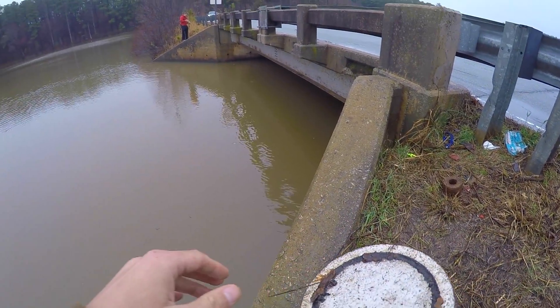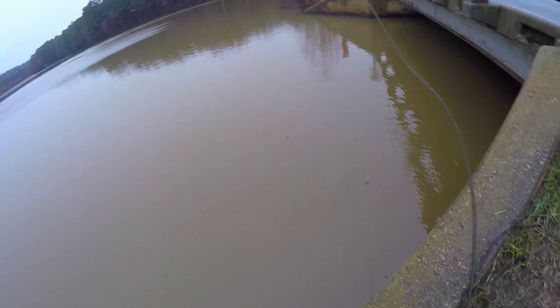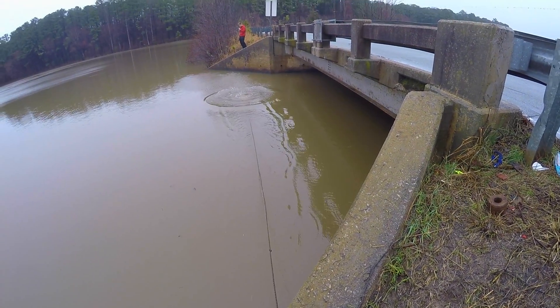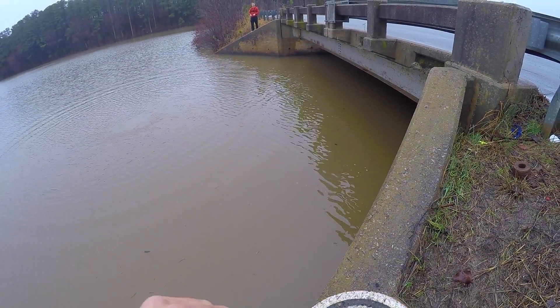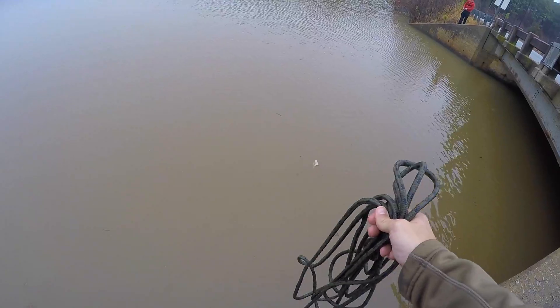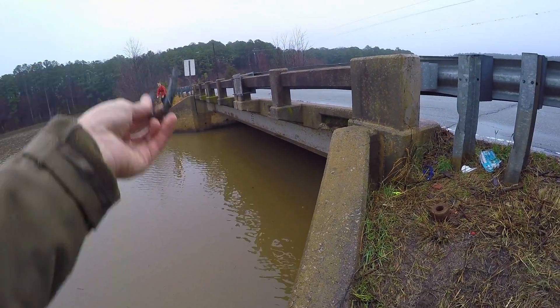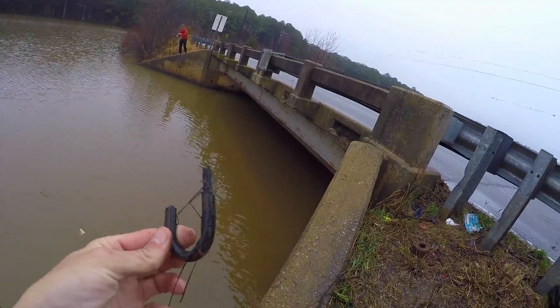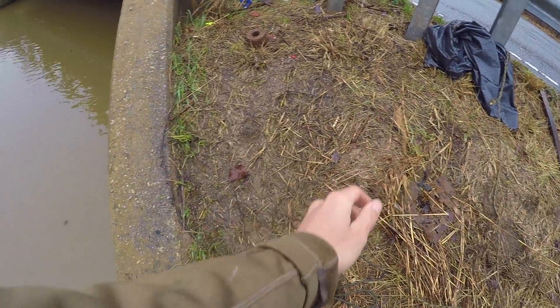Absolutely nothing on the first drop. Our first find of the day - a piece of trash. At least we got something on the boards. Just a couple of nails, nothing crazy. Something's sticking off the side - part of a lock! Someone cut the lock off. There you go guys, that's our first good find of the day. The lock, or part of a lock, whatever you want to call it - someone chopped that off. So that's a good sign.